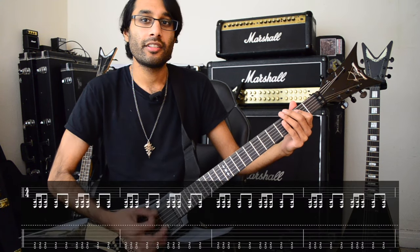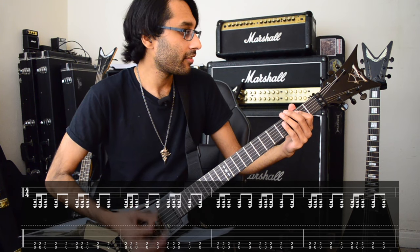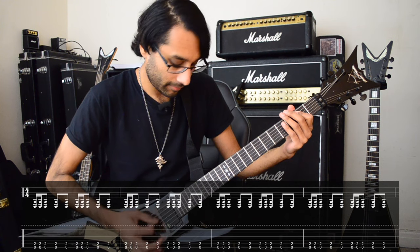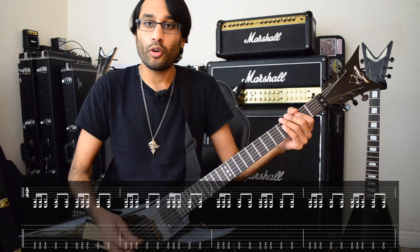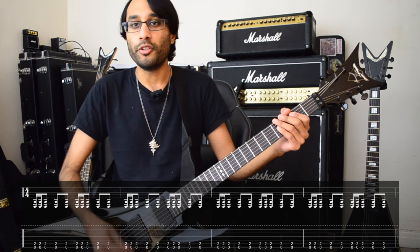To finish off the song, there's just this cool rhythm for quite a few bars.